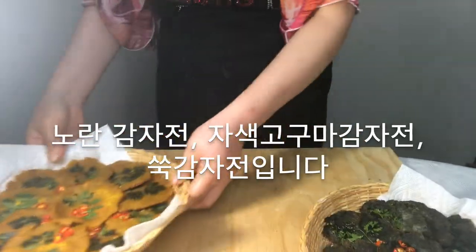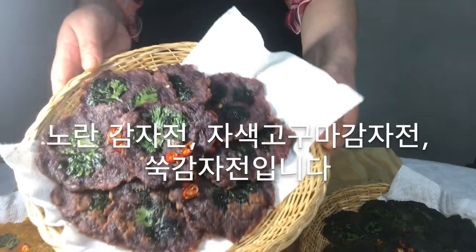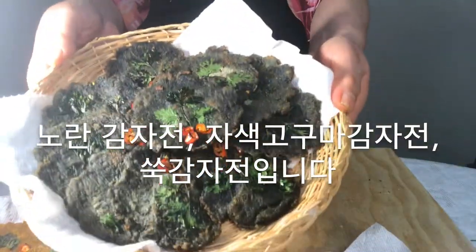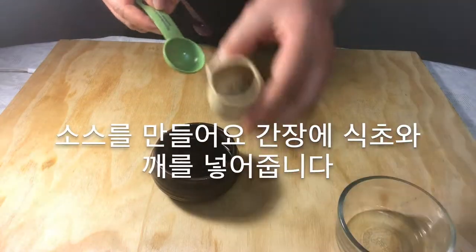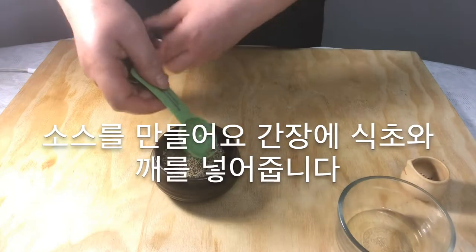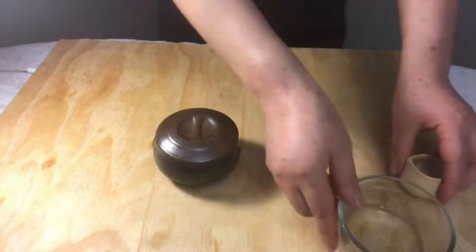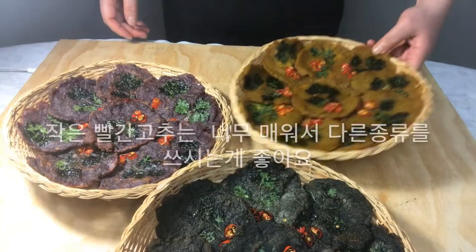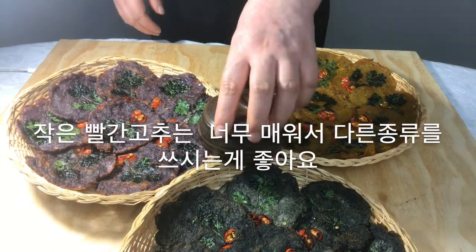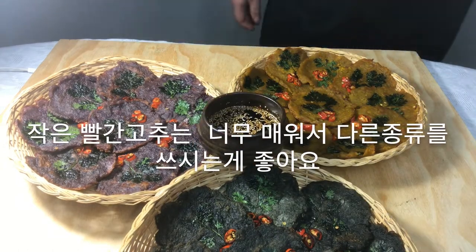Yellow potatoes, purple potatoes, and mugwort potatoes — let's make a sauce. Add vinegar and sesame to the soy sauce. The red pepper is quite hot, so it's better to use a different, milder kind.